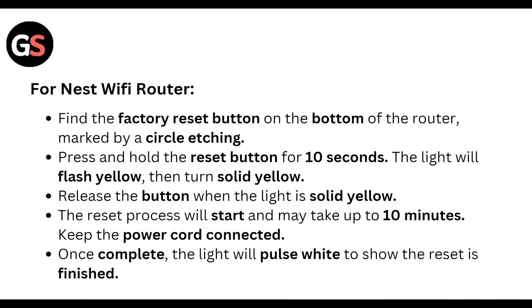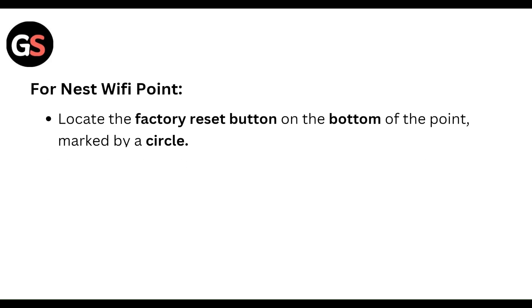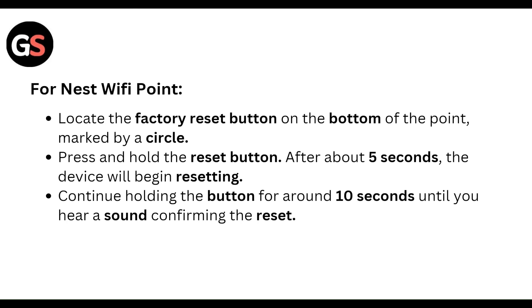The reset process will start and may take 10 minutes. Keep the power cord connected. Once complete, the light will turn white to show the reset is finished. For the Nest Wi-Fi point, locate the factory reset button on the bottom of your device, marked by a circle.